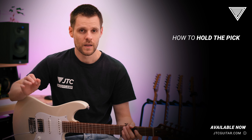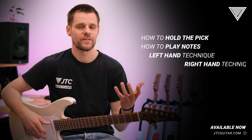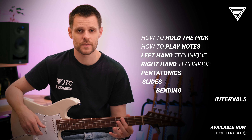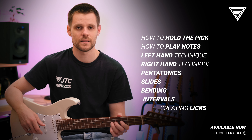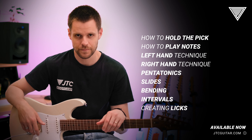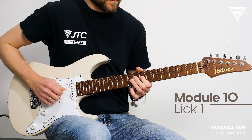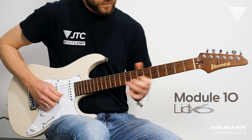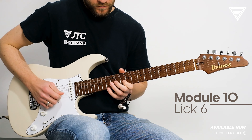This course is perfect for beginner players, where we will study how to hold the pick, how to play notes over the fretboard, left hand technique, right hand technique, pentatonics, slides, bendings, intervals, and how to create licks. Let's do this!